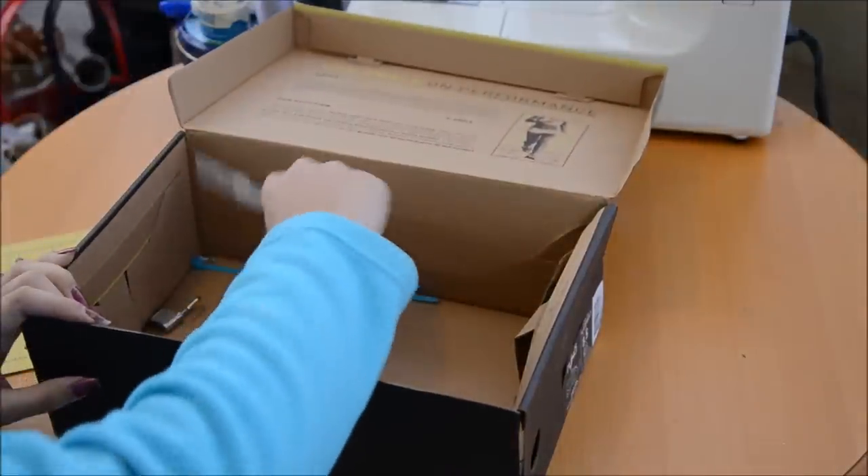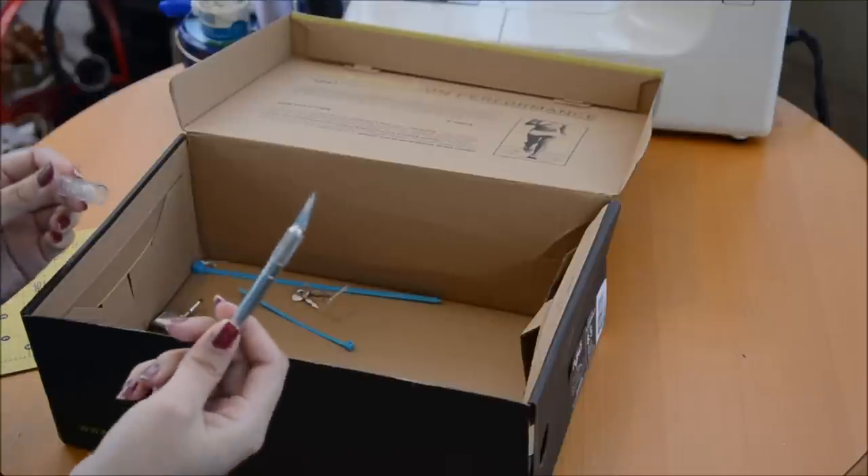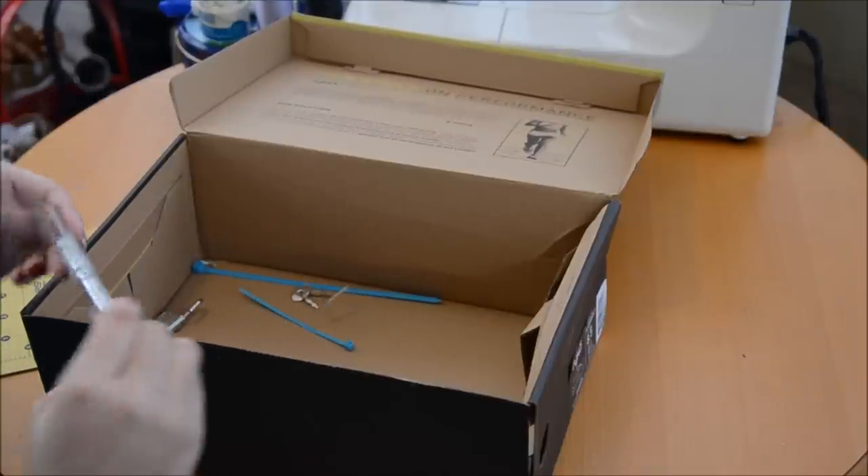Other things that you will need: an exacto knife, or generally just some sort of blade that you can cut with easily.